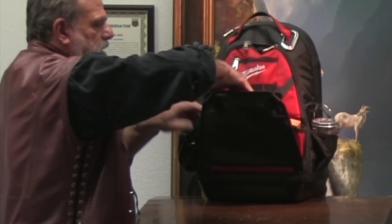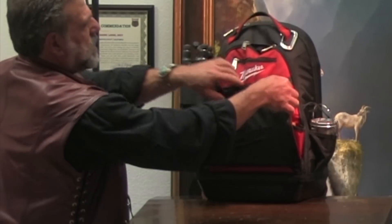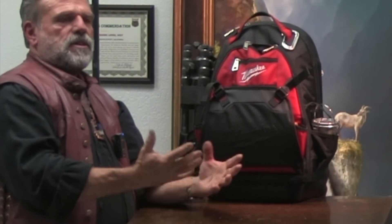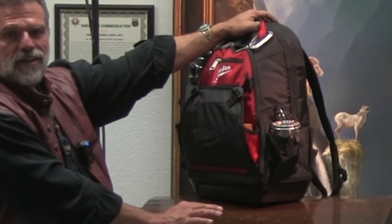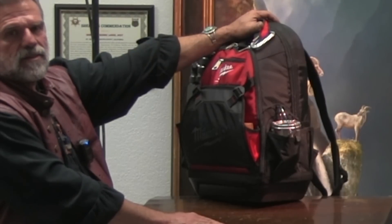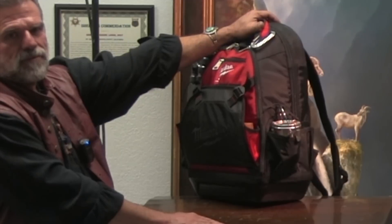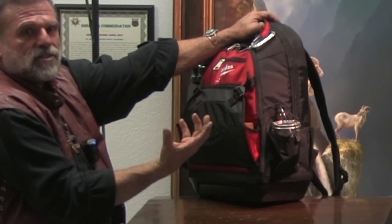One of the keys about traveling to Europe with your painting gear: the best thing is to take your paints out and put them in a plastic bag and lay them right in front. Always check them in. If they open your bag, having the paints laid out in front means security has seen enough to know they're just oil paints — that's fine.